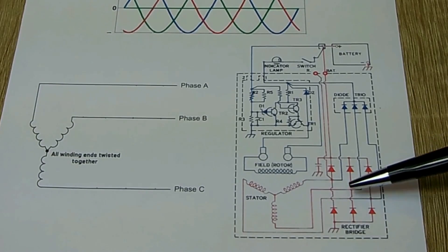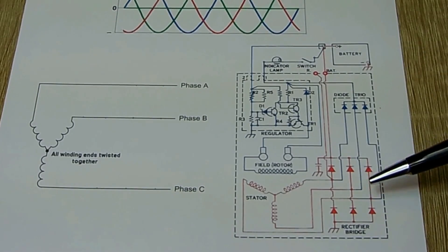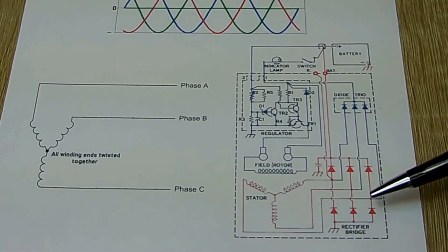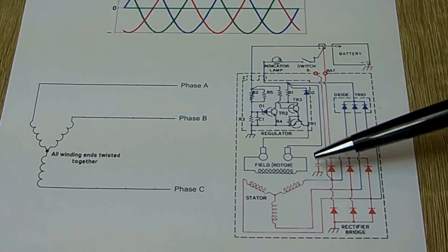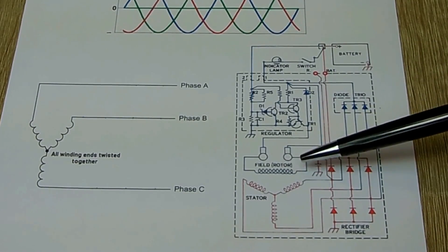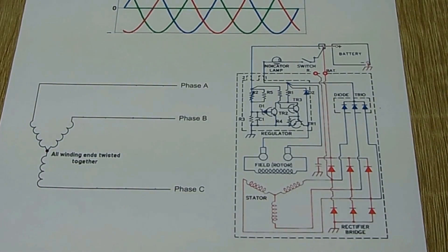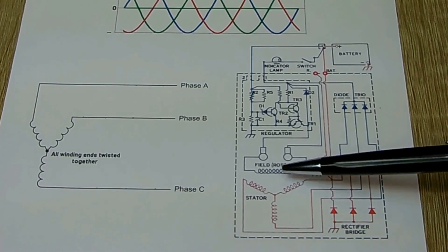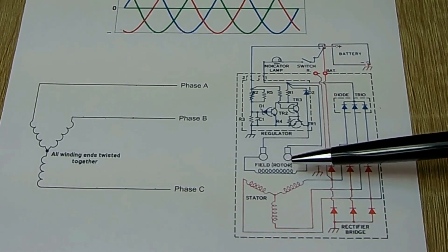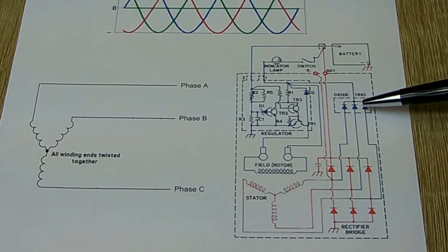The rectified output goes directly to the battery to charge it. Some of the power generated from the stator also goes into a diode trio, which supplies power to the field or the rotor, creating the magnetic field spinning inside the stator. When you first start the engine, power from the battery is used to magnetize that rotor. Once it's spinning fast enough, it takes power from the stator through the diode trio to power the field.